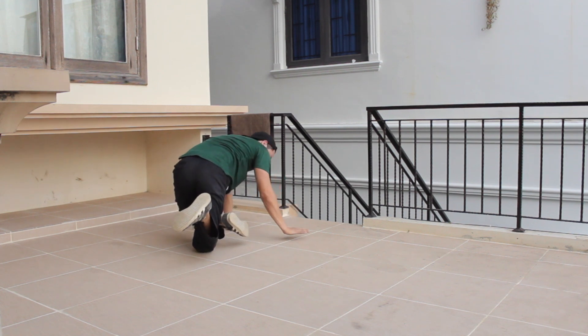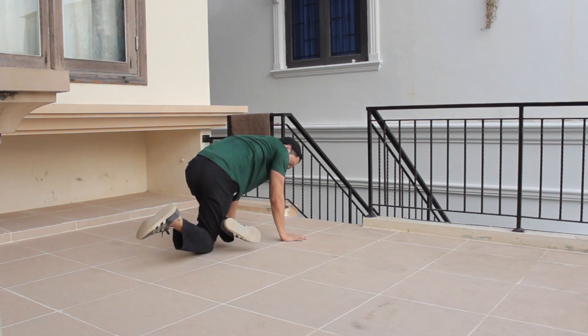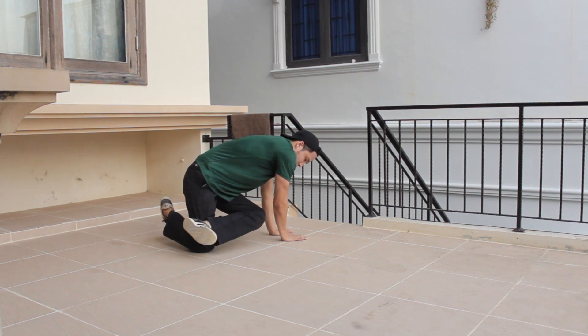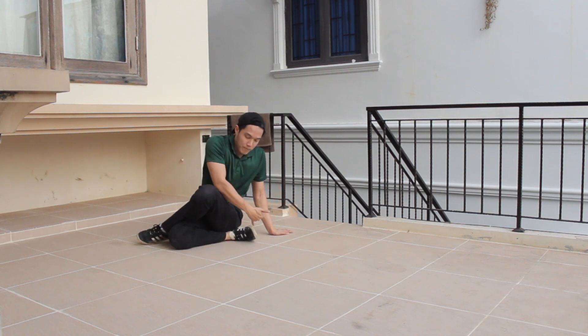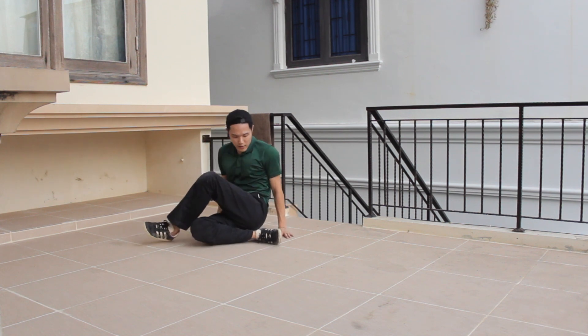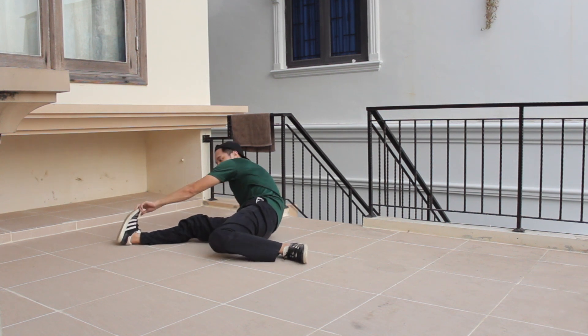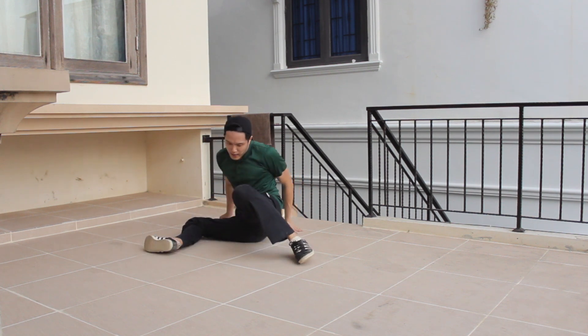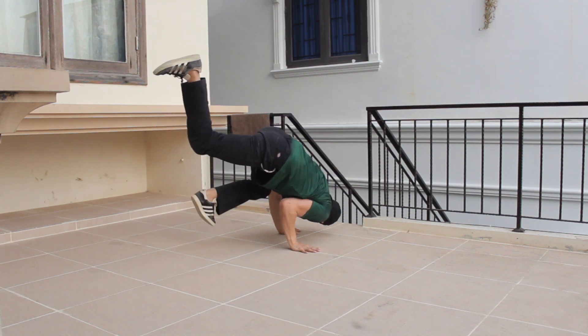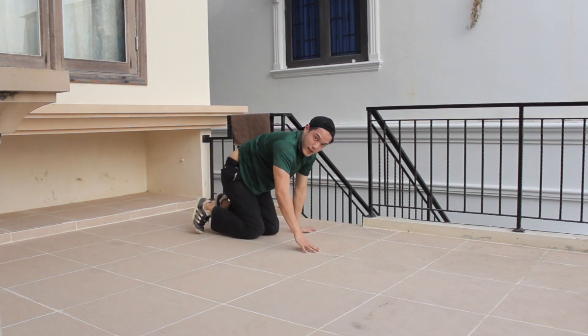I'm going to turn like we did before. Now I'm turning with my right knee. I'm going to keep turning. And when I'm facing back to the camera or to the front, I'm going to grab my right foot and do a thread. From here, I'm going to continue to do the same thing again — right leg, tuck in, and freeze.